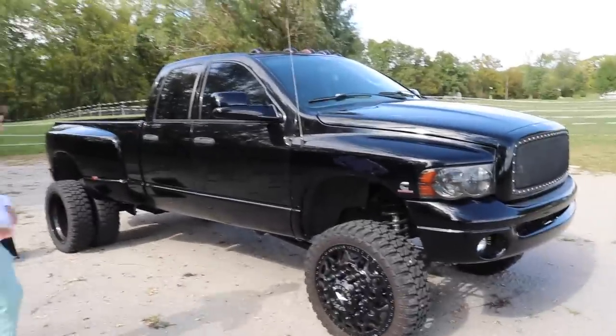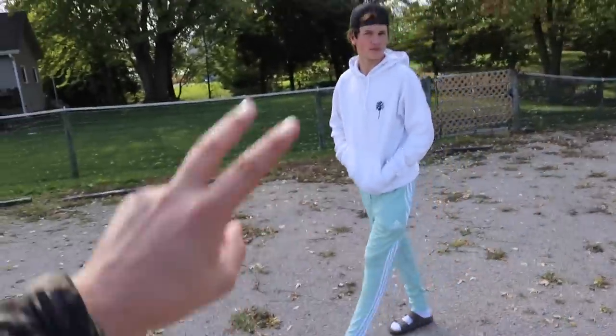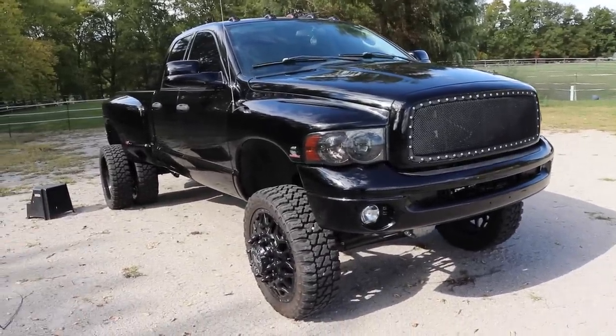But anyways, guys, check this thing out. So it's back from the paint booth, clearly. Third gen is back from the paint booth.